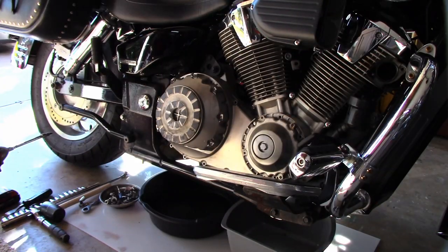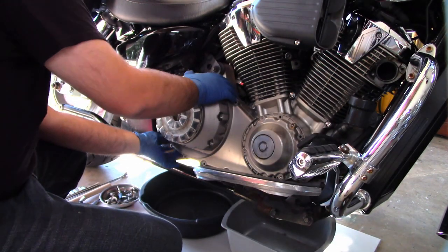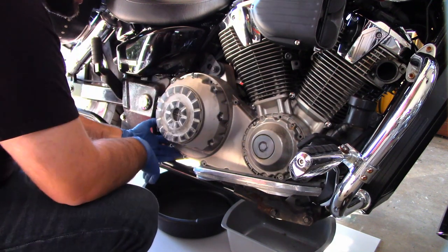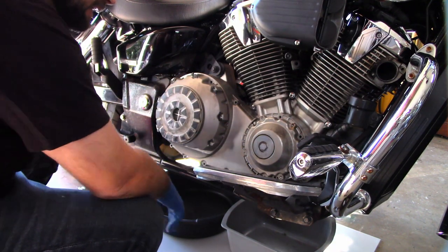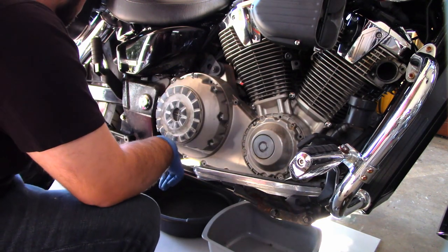We've got pretty much every single bolt out except for two. The reason I'm leaving two in is that if this thing starts leaking more than I wanted, we can zip it back. Every other bolt is out. There are different bolt lengths in here — keep that in mind.